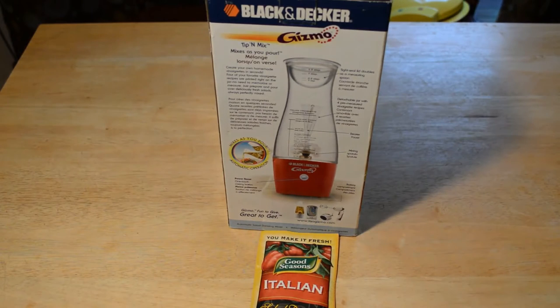On the back it says: create your own homemade vinaigrettes in seconds. Four of your favorite vinaigrette recipes are printed right on the jar — no need to memorize or measure, just prepare and pour over deliciously fresh salads, always perfectly mixed.